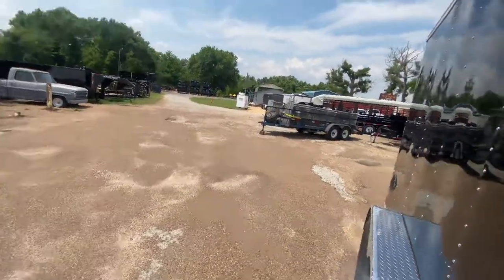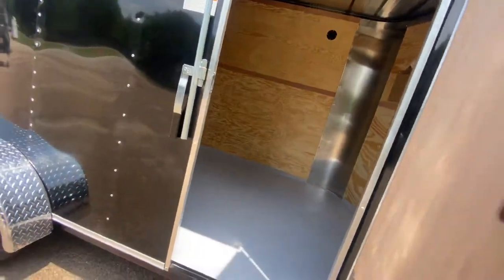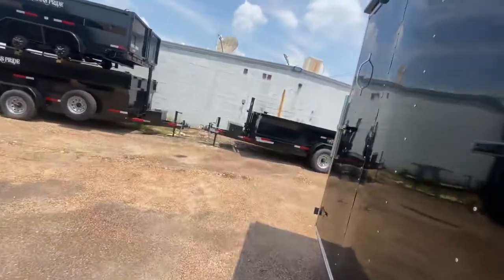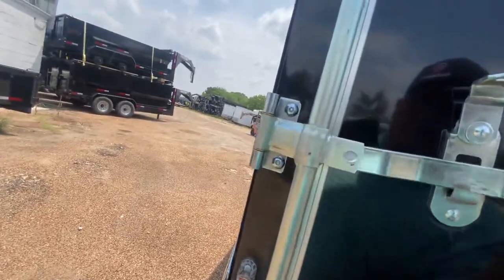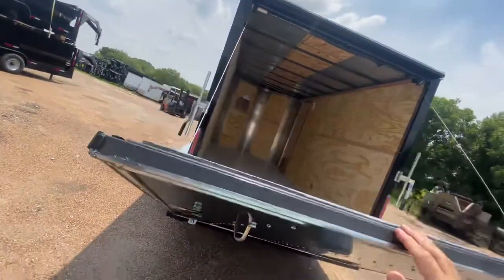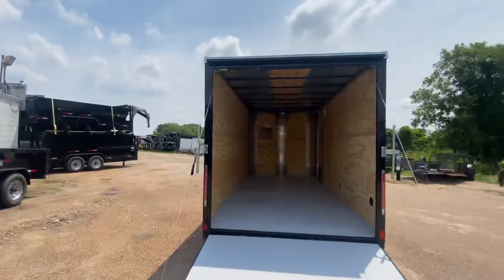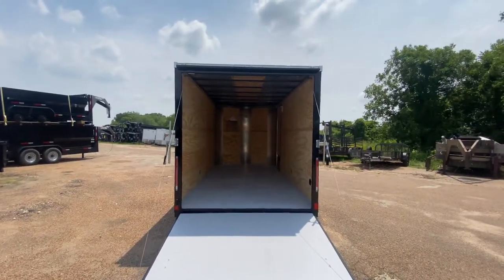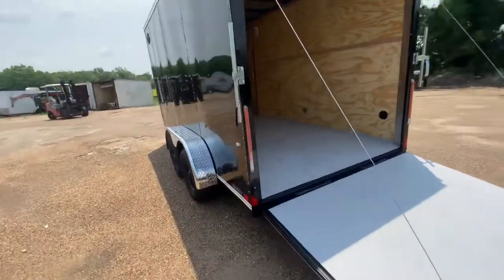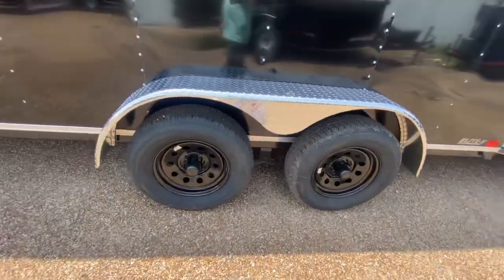You've got seven feet of interior height — plenty of room for cargo. Going to the back, there's a spring-assisted door that's easy to lift and lower. There's a bar lock and latch on the door — throw your latch over and put your padlock on. The spring assist makes it easy to bring the ramp down. You've got about a six-foot-nine entrance height at this door, so plenty of room to get your cargo in and out.